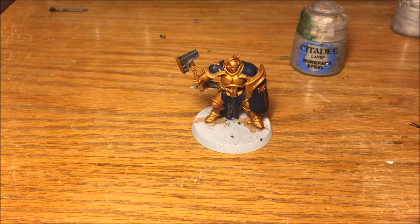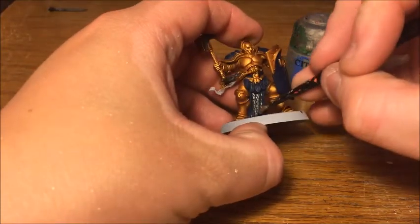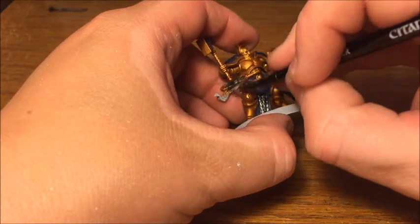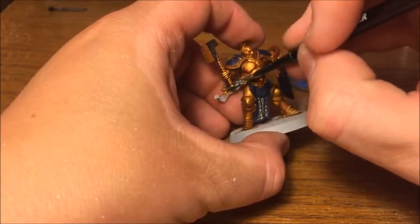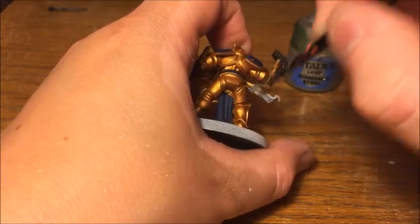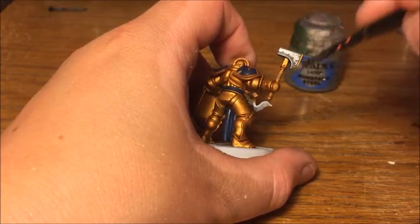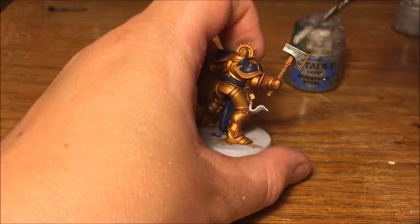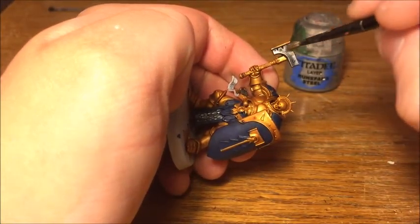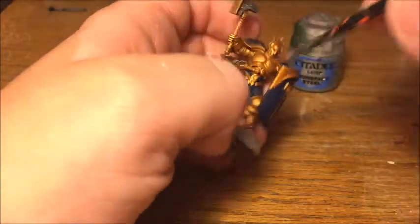Before we do those other base coat colours, I'm going to give the silver parts a highlight with Runefang Steel — this is going to be dry brushed. The reason I'm doing this now is because dry brushing can be a messy technique, and particularly around the sword it's very close to other areas, so doing this now means it won't go onto other areas that we've painted other colours later on. This dry brush is a nice easy way of highlighting metallics, giving a nice sharp edge highlight.